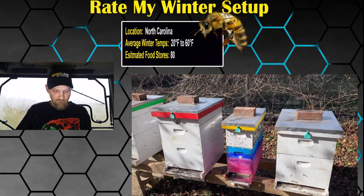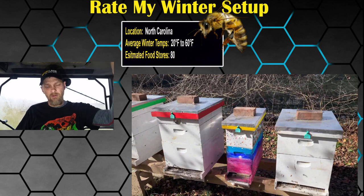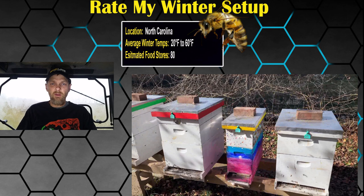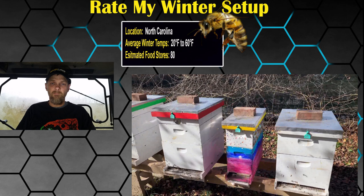Likes: I like the screen bottom board being open — I'm a big believer in that regardless of where you are. Air movement is crucial; airflow through the bottom helps condensation and moisture move up and out your top entrance, which is why the top entrance is so crucial. I like the creativity of using a ceiling tile for insulation. Mouse guards, good job. I like the brush or brambles in the back for a wind block. I'm going to guess you've got kids and let them paint your nuc — I like that people get their kids involved. I also love the livestock tags for hive identification — very simple idea.